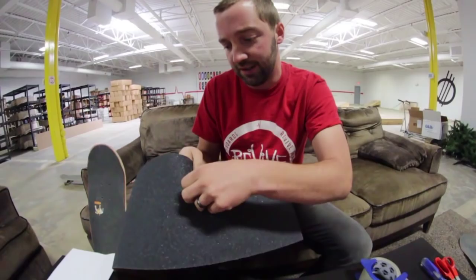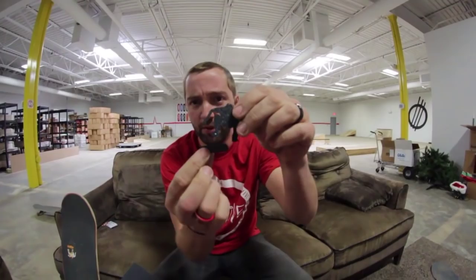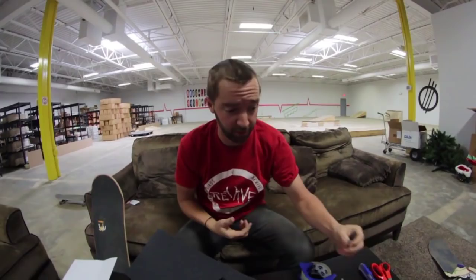First things first, you need your amgrip sheet. You're going to push your cutout out. It's kind of weird because it doesn't look like it's there, but then you start pushing around and feeling it and you're like, oh that's where it is. You push your cutouts out and you actually have a pretty cool grip tape sticker. We put them all over Shred Quarters — you'll see us putting this somewhere else at the end of the video.